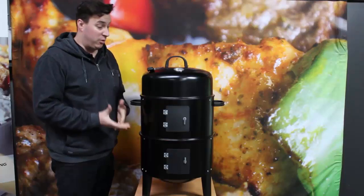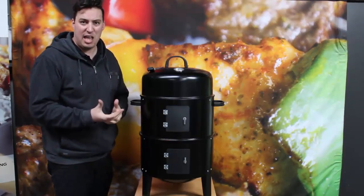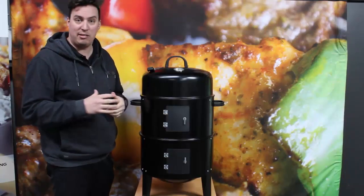It's also a great smoker if you want to cold smoke — things like fish, small goods like salamis and cabana, things like that.